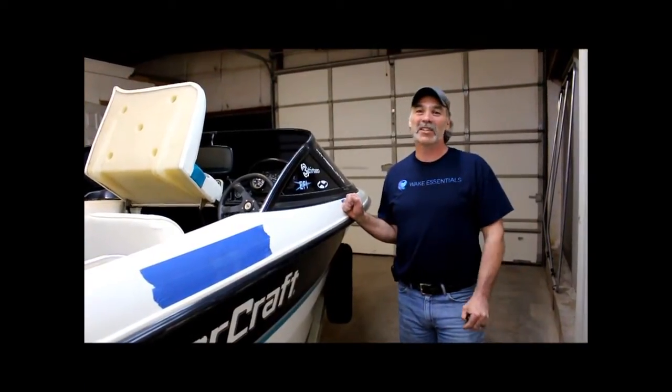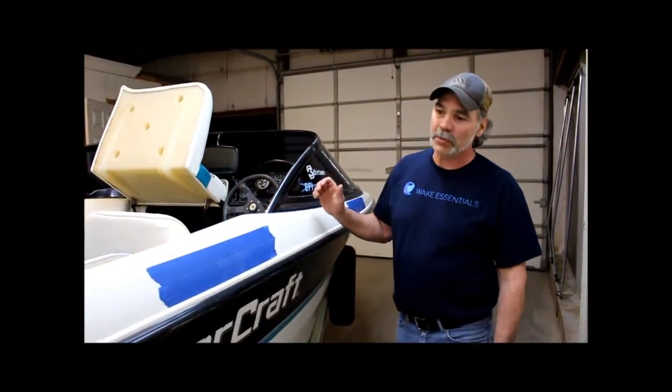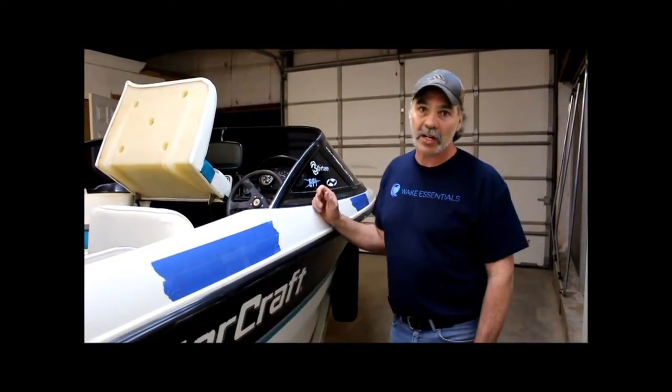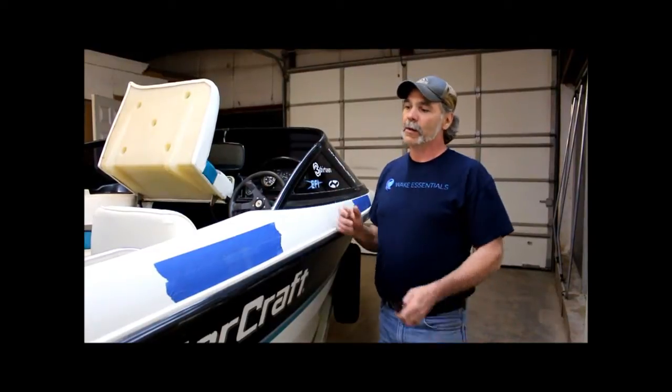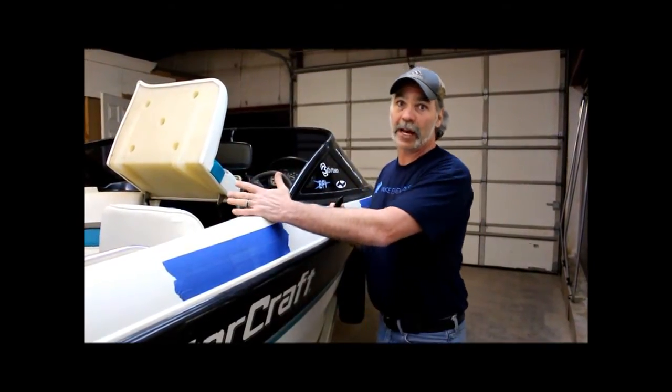Hey everybody, this is Shane with Wake Essentials. We're going to go over a basic install. In this situation we've got a Mastercraft and we are installing an H2O on it. We have measured our widths to establish that we are okay with an H2O.